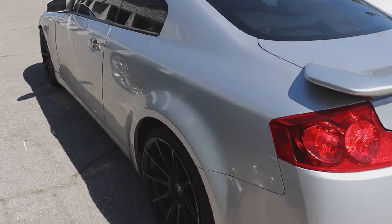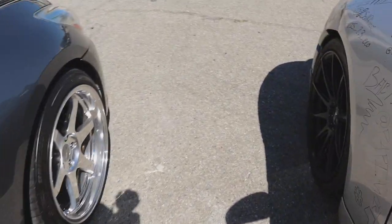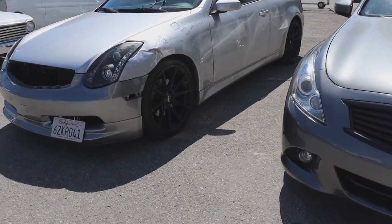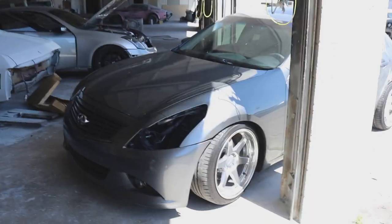We're gonna be painting the G35 the same color silver again. Make sure you guys stay tuned for that. We're gonna get these two cars started at the same time and try to get them out within a week to two weeks, depending on how far the work goes.